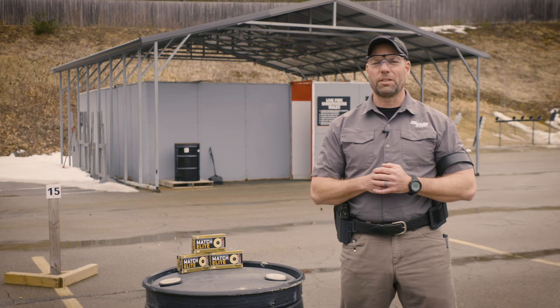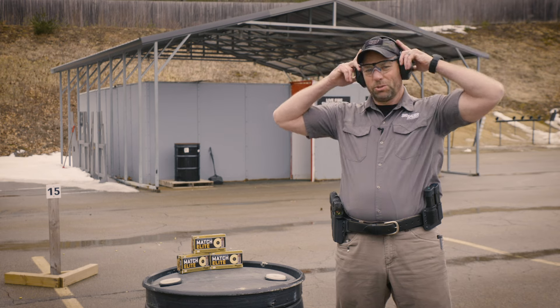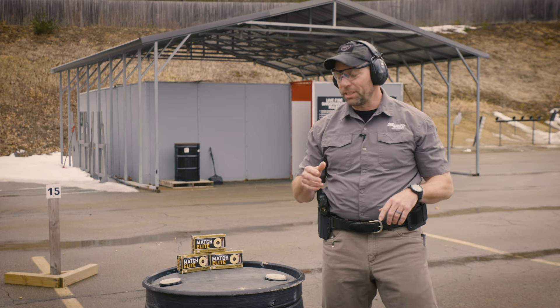For added stability during the zeroing process, we're going to use a 55 gallon drum and an extended 21 round magazine for added stability. I'll go ahead and load up and show you how we're going to use that drum and that magazine for stability.